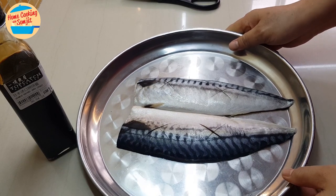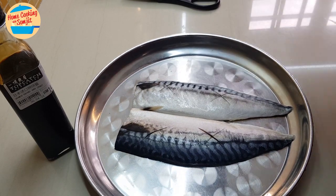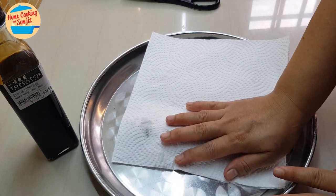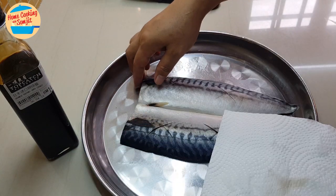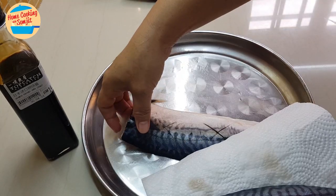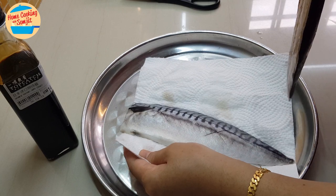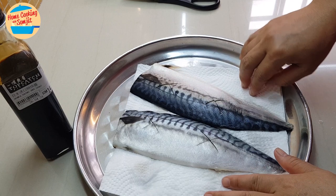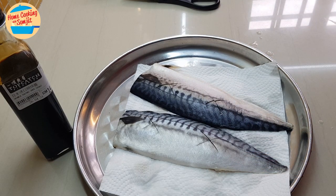After washing the fish, I'm going to use the kitchen towel to dry the fish. Remove the water as much as we can. Now we can go and grill it.